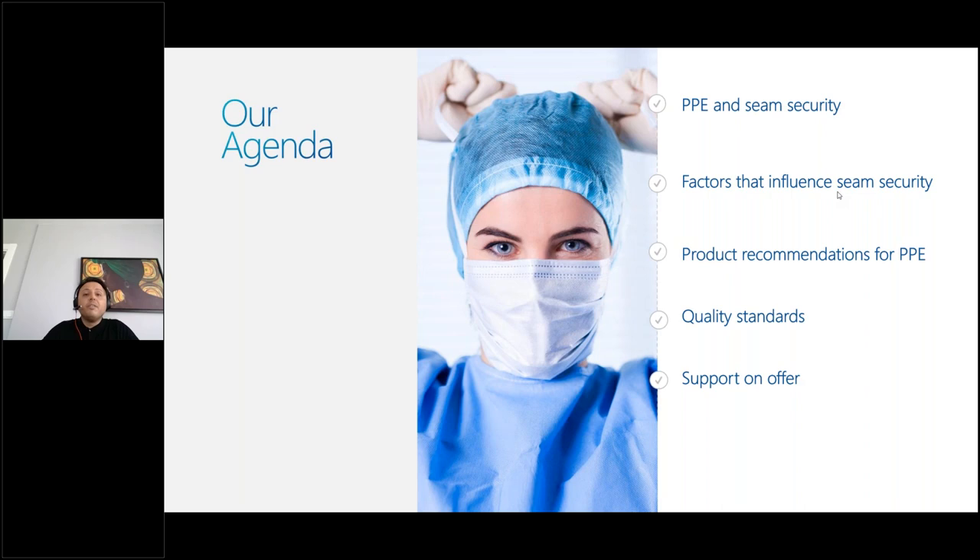We will mention about the security of seams and stitches, and some factors which can influence seam security. There are some critical components like stitch type, sewing threads, and needles in stitching. We will discuss which threads, machine settings, and needles are best for PPE products, as well as quality standards for PPE garments. By the end of this session, you will gain very good knowledge about PPE products.